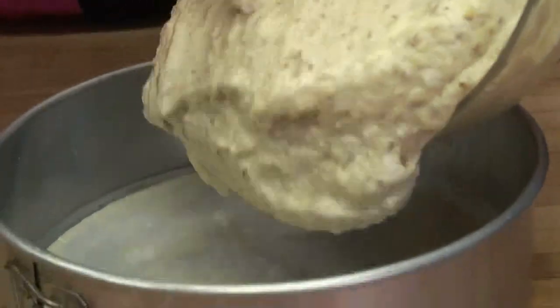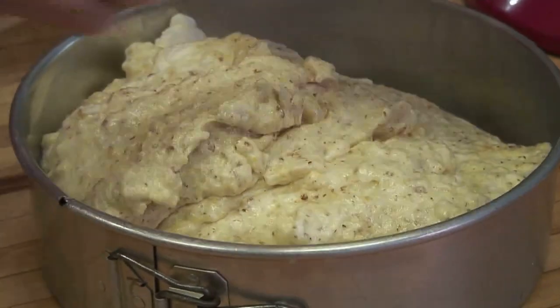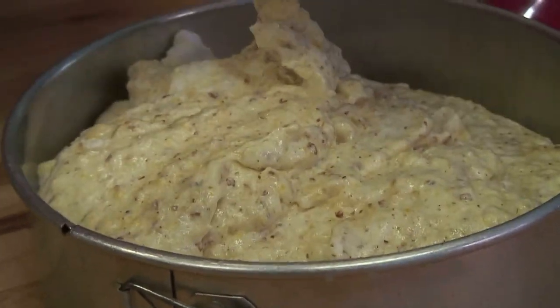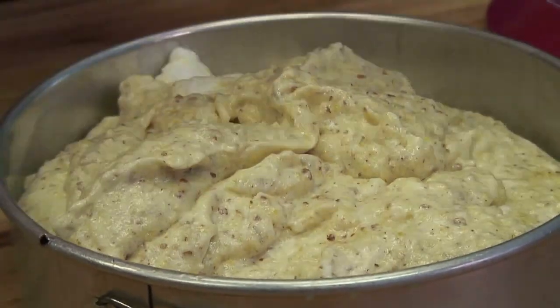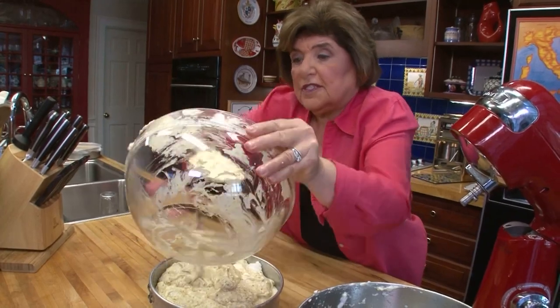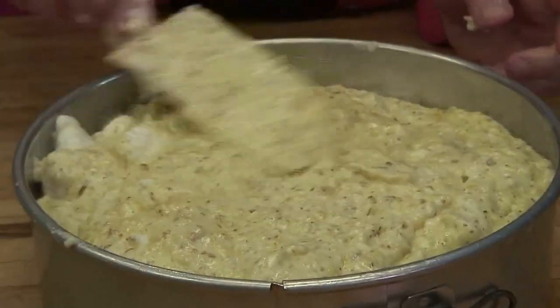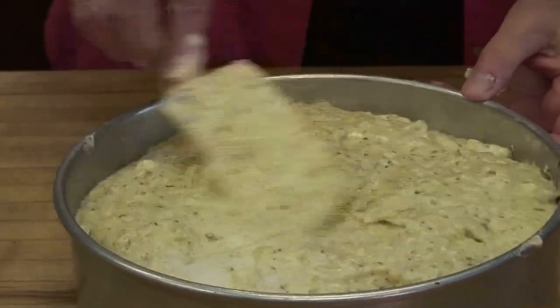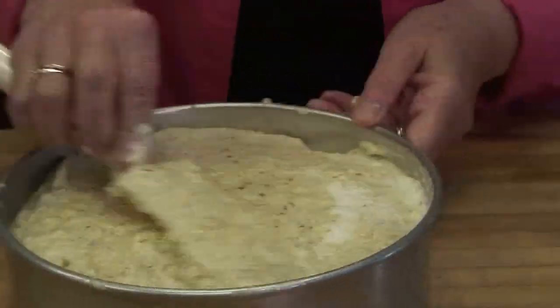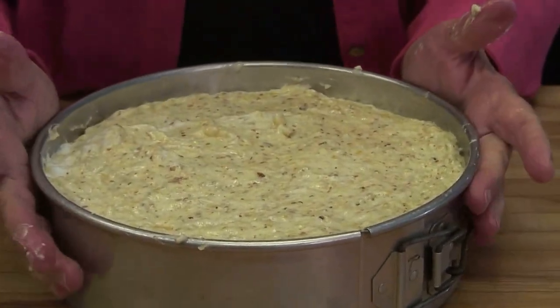This is looking good. Now we can put this into our nine-inch springform pan that we've already greased with butter and lined with parchment paper. Look at how fluffy that is. Then you want to smooth it out so it's even all the way around, give it a tap to get out any air bubbles, and now it's ready for the oven.